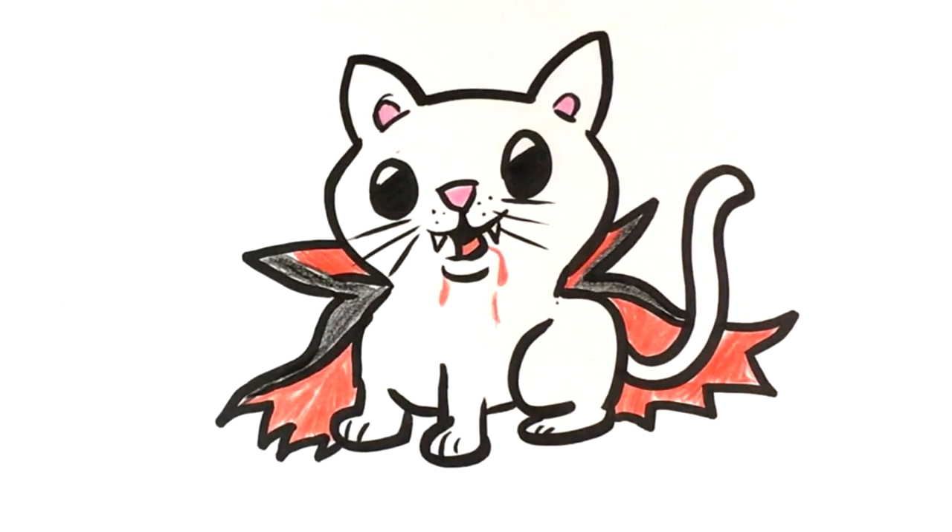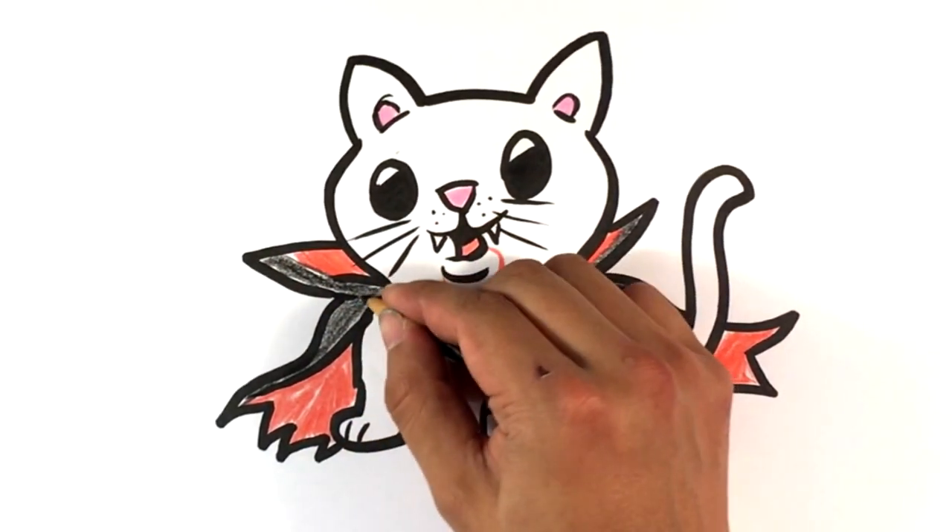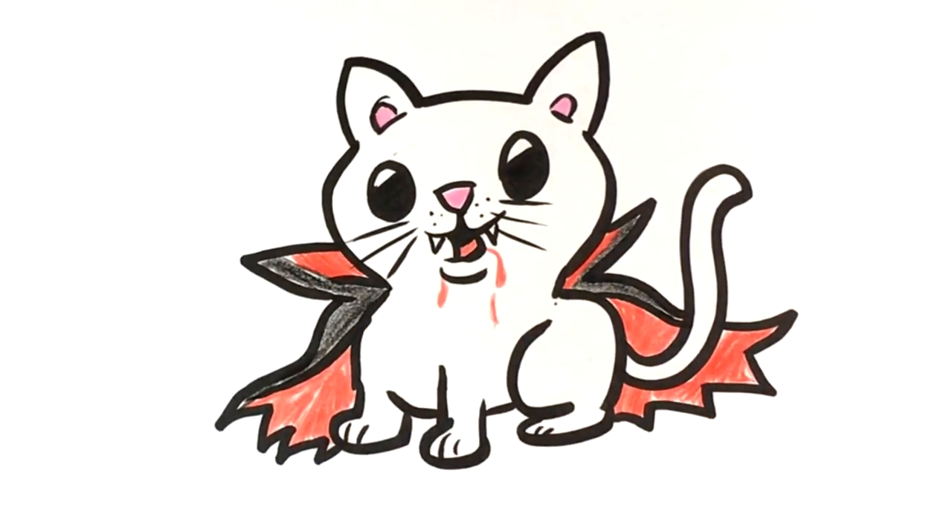Anyways, that's pretty much it — that is a vampire cat. Thanks a lot guys, I appreciate it and I will see you in the next video!